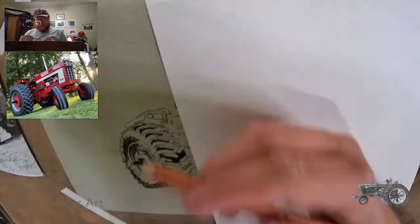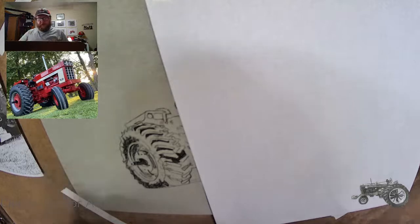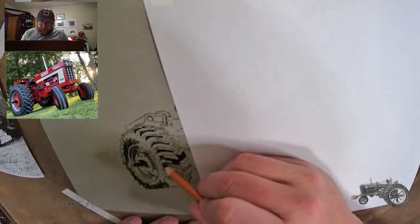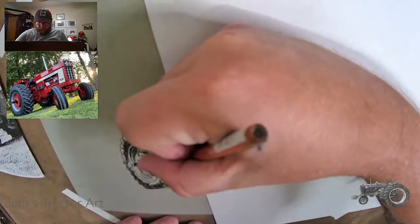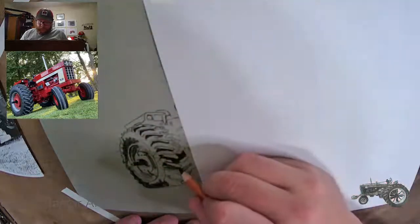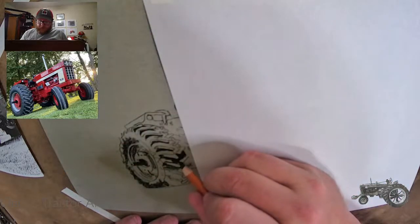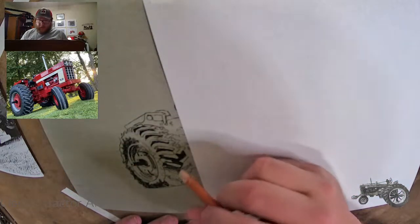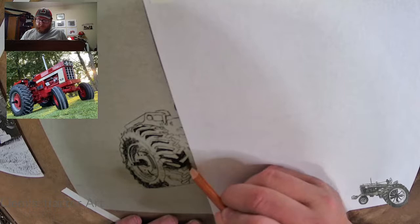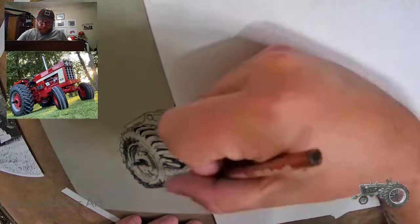I can grab my pencil sharpener here quick — this tip has dulled out pretty quick. You've got to be careful with these charcoal pencils when you sharpen them; sometimes they get brittle and break. If I'm blocking your view on the camera, bear with me. And if you're on TikTok thinking you can't see anything, go over to YouTube — you get a top-down view, much better.